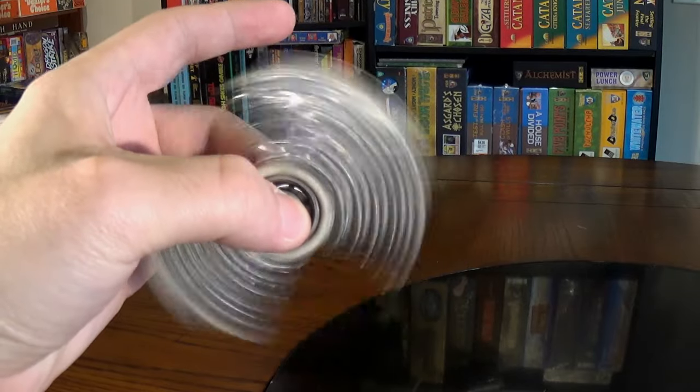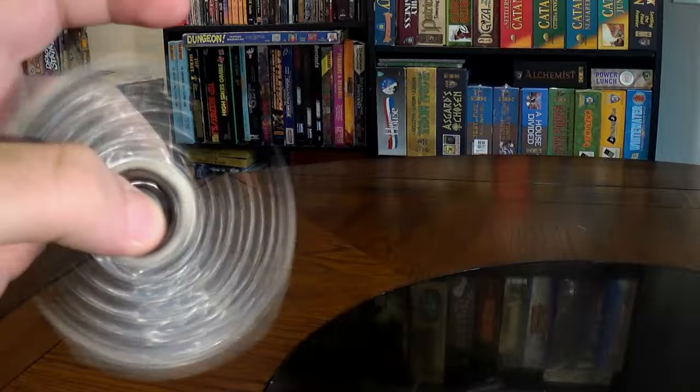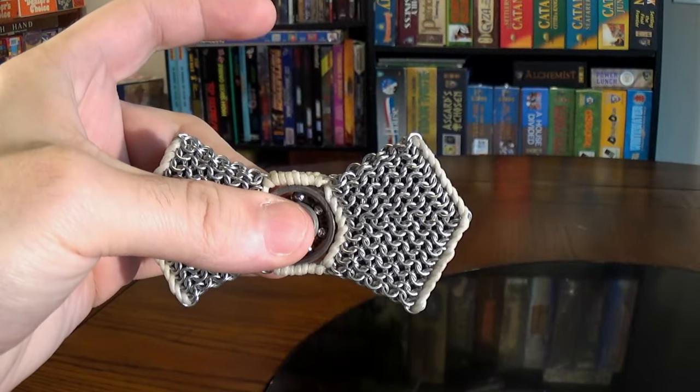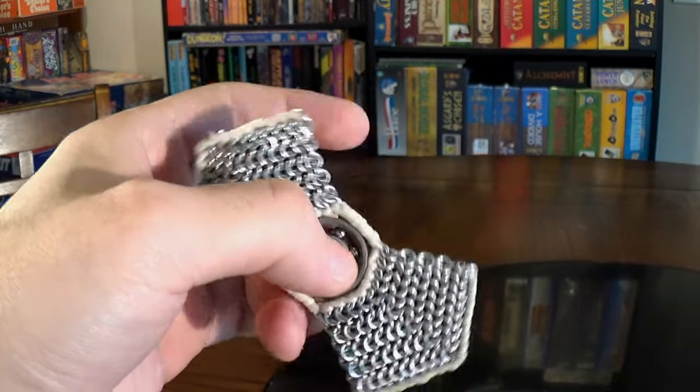This one was inspired by a few different trends I've been seeing in spinner videos these days. If I look down the sidebar, I'm going to see a lot of the so-called 'most dangerous spinner ever' videos, where people are putting thumbtacks, nails, and even razor blades on their spinner, trying to make them more dangerous for the views. And I decided to go the opposite direction — instead of the most dangerous spinner, I decided to go for the safest spinner that's armored.